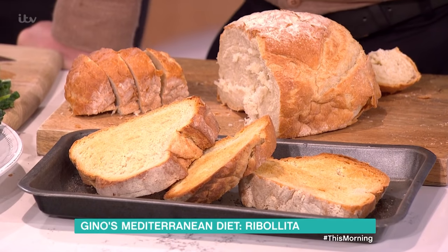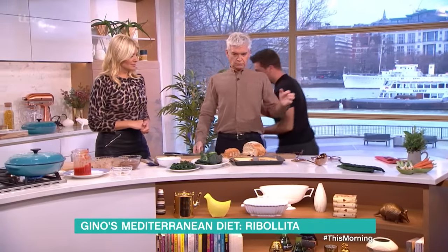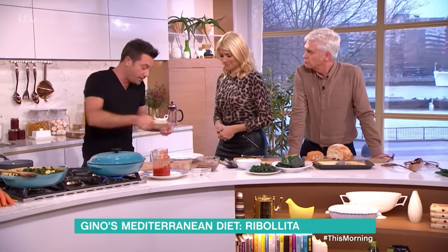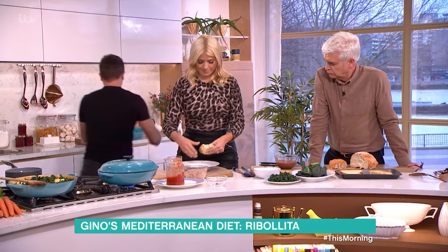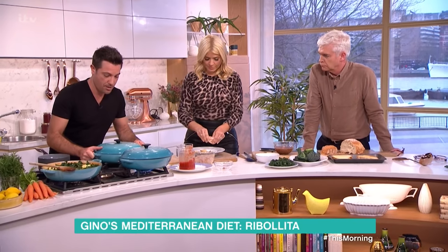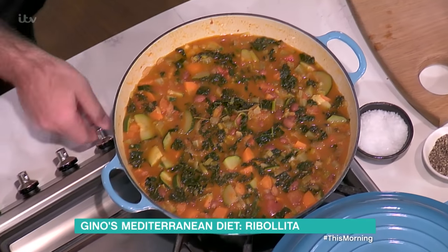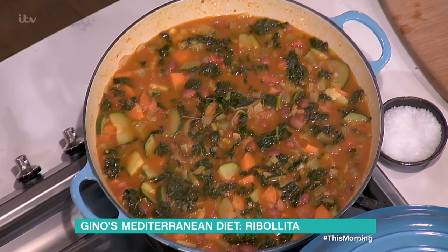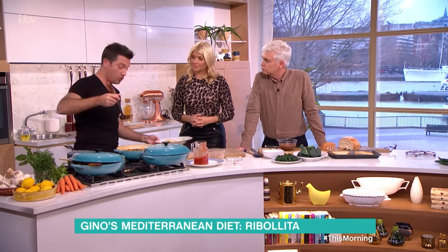Then I've got stale bread — I just toasted the bread. If you haven't got stale bread, you could use normal bread and just toast it, because once you toast stale bread it's the same anyway. Just break it and put it in there. It's just a way to use up stale bread.